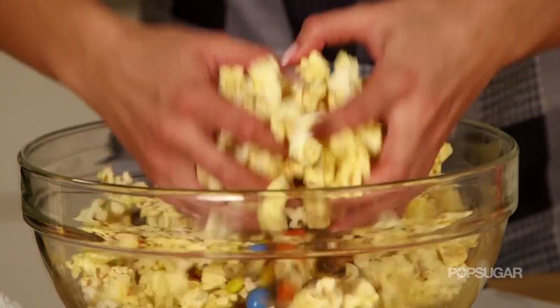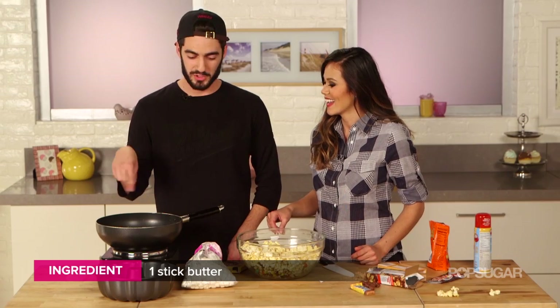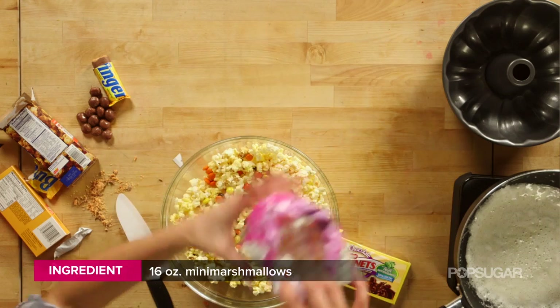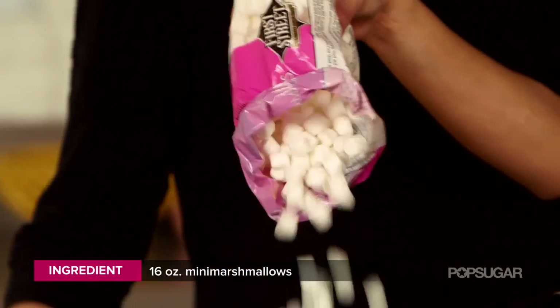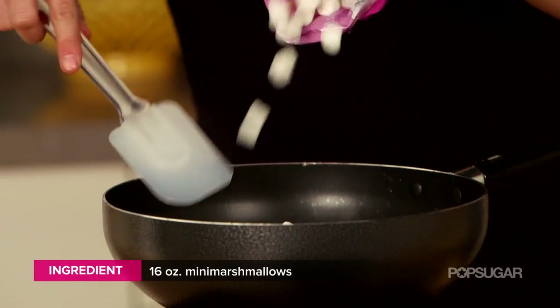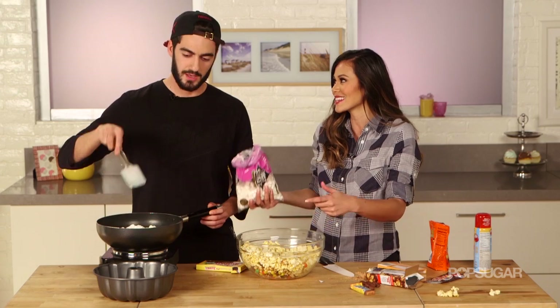I'm going to toss your popcorn. After that's done, we have a stick of butter melting in here, and then we're going to throw some marshmallows in there and get it mixing and melting together. So basically what we're making is a jumbo Rice Krispie Treat, except instead of using cereal, we're using popcorn. So it's kind of like the younger, hotter sister of the Rice Krispie Treat.